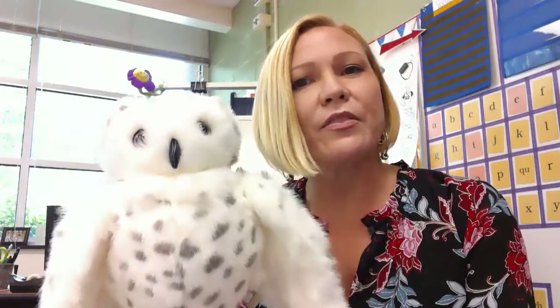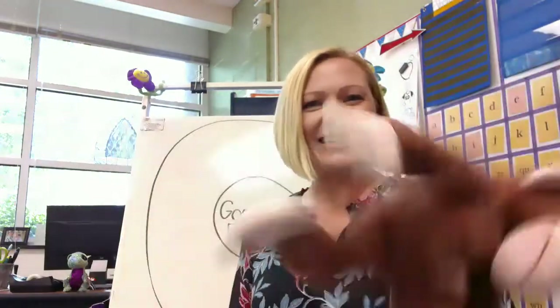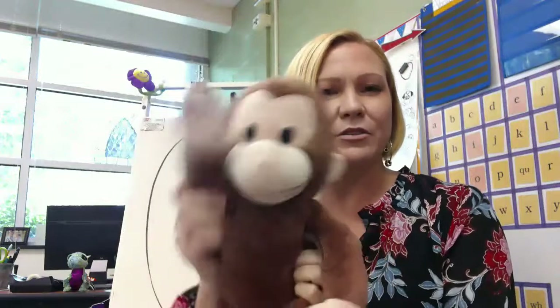Here's my student Echo the owl. Echo is a wise owl and makes good choices, so Echo will set the good example for Reader's Workshop. Echo's gonna go have a seat on the carpet. My other student today will be George. George is a little crazy — Curious George doesn't really know how to sit and listen during Reader's Workshop, so George is going to show us what not to do, and we're gonna help him learn how to sit, listen, and share books.